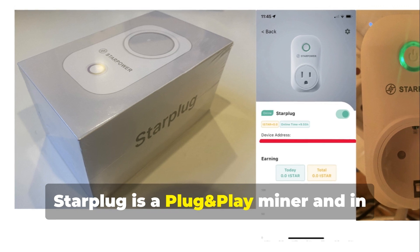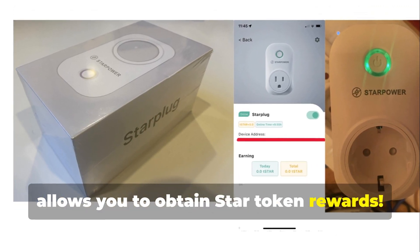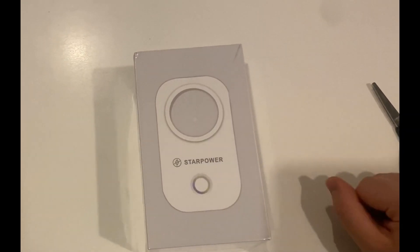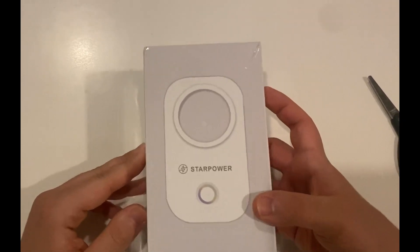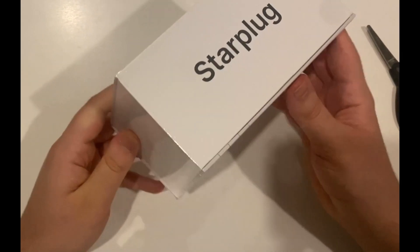StarPlug is a plug-and-play miner and, in addition to being a classic smart plug, it allows you to obtain StarToken rewards. Here is the unboxing of the device.